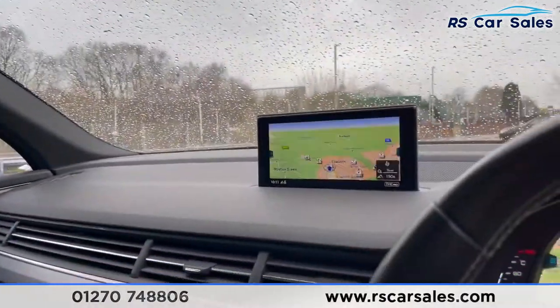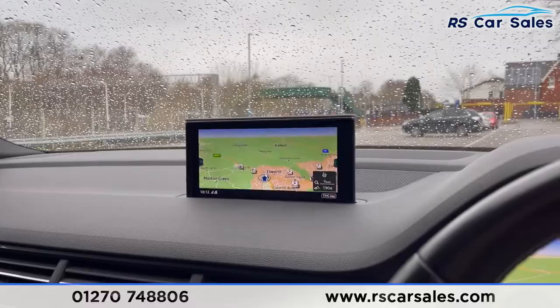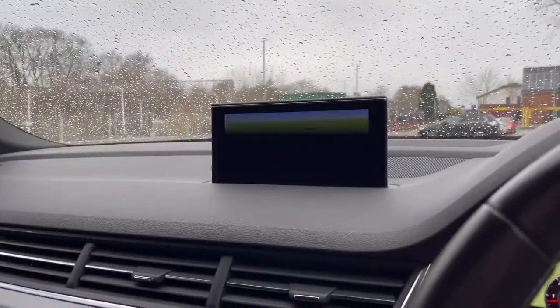This vehicle is available to take away today with free contactless nationwide next-day delivery. It's HPI clear, comes with a fresh service and new MOT, and we do offer competitive low finance. Thank you very much for watching.